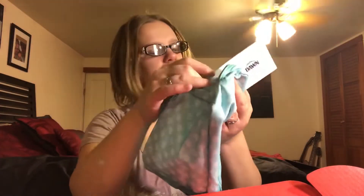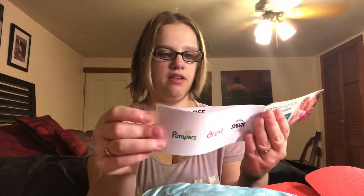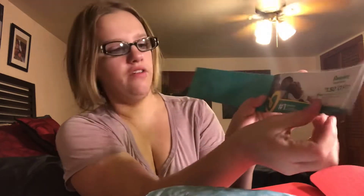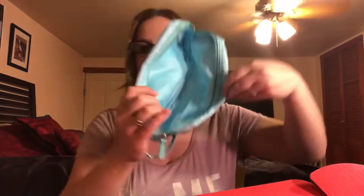And then the last thing that's in there is coupons — gotta love coupons. So there is $1.50 off Pampers Swaddlers, $1.50 or $1 off Pampers wipes, $1.25 off Dawn, and $2 off Dreft. And that's it for that little bag.